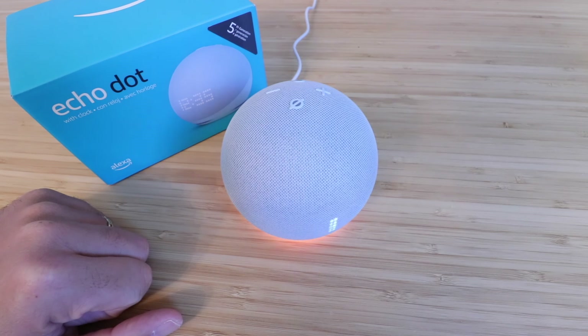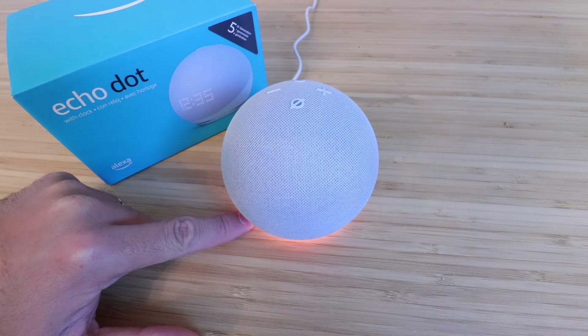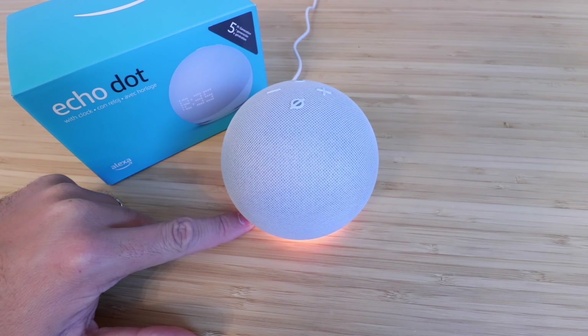Our Echo Dot 5th generation has now been reset. When it says it's ready for setup and that light ring went from blue to yellow, that means you can now set this up on your account. Check the description below for a link to a video showing you how to do that. Thank you for watching this video on how to reset your Echo Dot 5th generation.